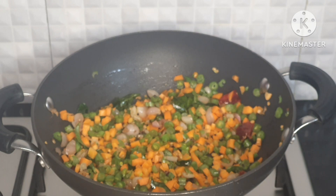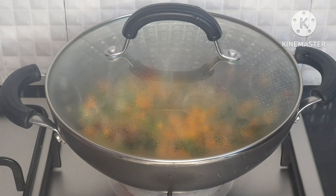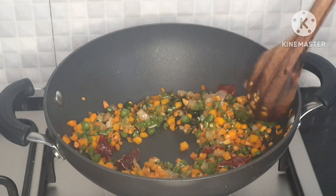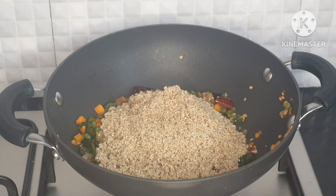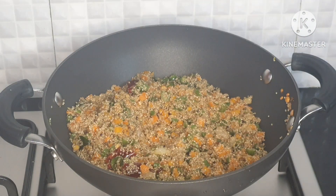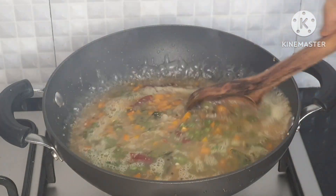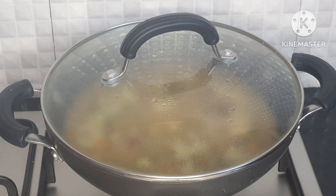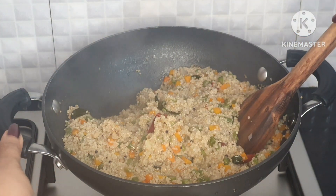I will add 1 tablespoon of oil and cook 2 cups of vegetables. Put them in the pan and roast them. Cook on a medium flame for about 8 minutes.